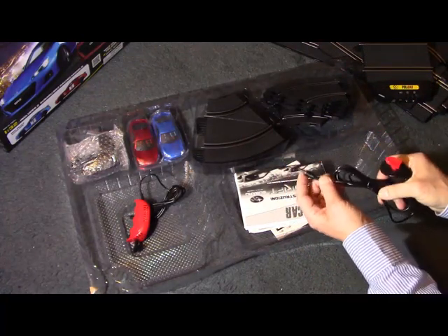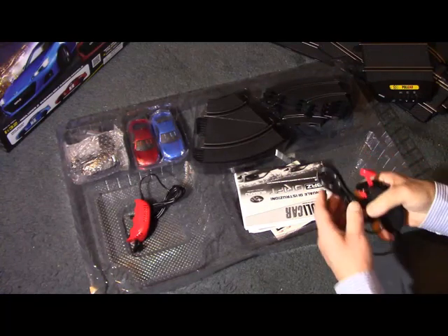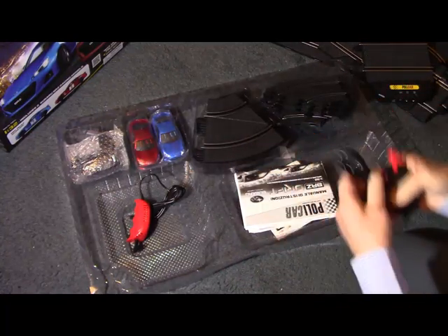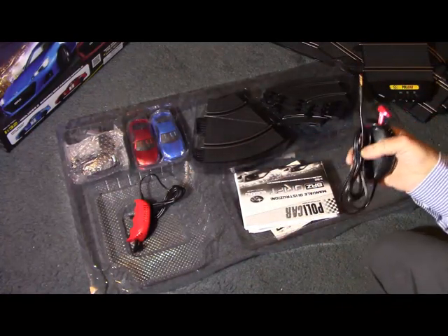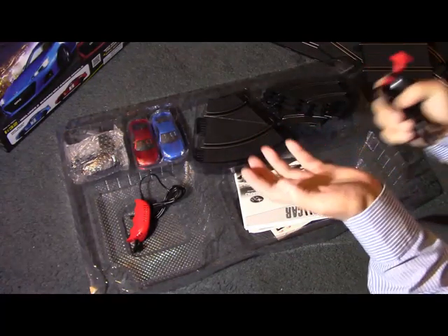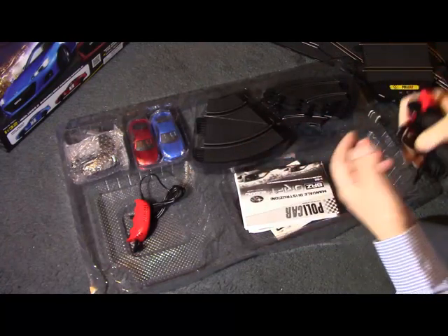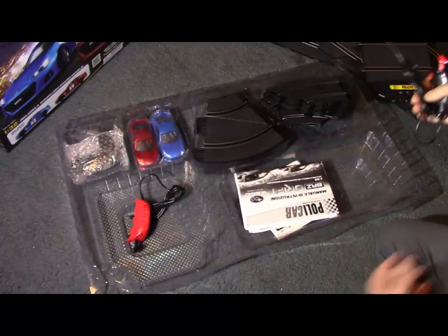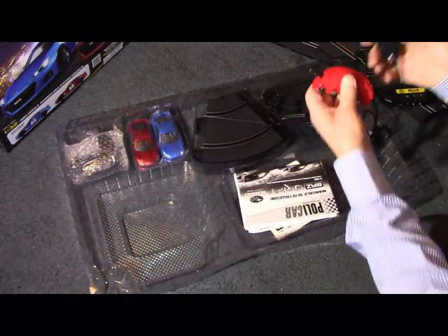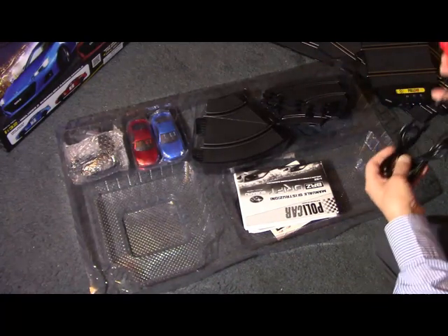There's a 3-pin connection to the track, which means it has dynamic braking. I won't go into the technicalities, but basically it shorts out the motor and acts kind of like a hybrid car, where the back-voltage from the motor retards the rotation of the motor and therefore the car. Two controllers: one red, one black, and they're the opposites of each other.